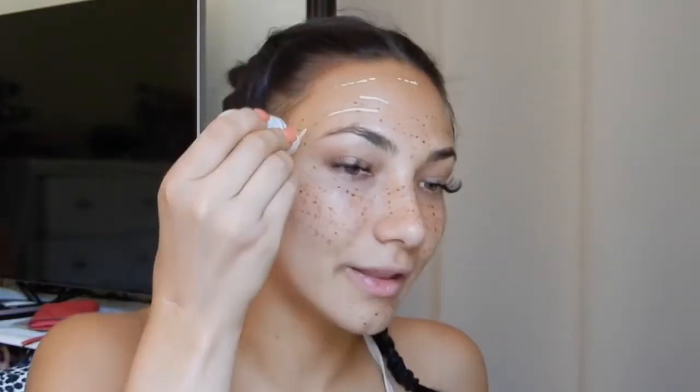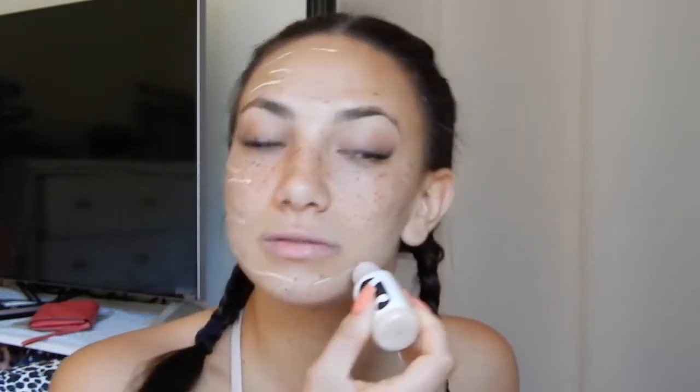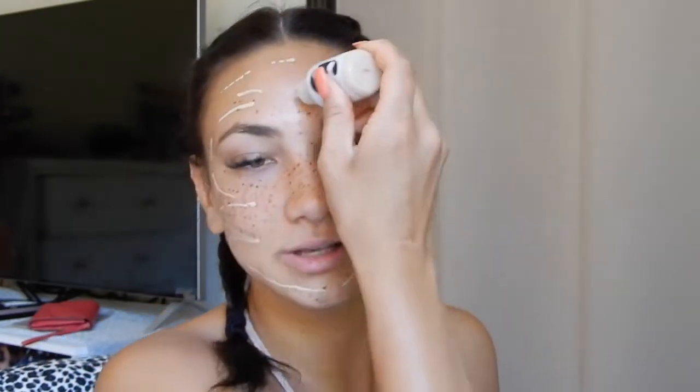Now I'm going to go in with the Perfecting Skin Tint. I got two colors because I wasn't sure — I've been tanning so I couldn't gauge it online, but I got the shades dark and medium. I'm going to mix these two together. These are all such different products than what I'm used to, so I want to make sure I'm doing this right. It has like this kind of nozzle, and I'm putting it directly on my face. Oh yeah, that's way too light on its own, and I think the other one might be too dark on its own.